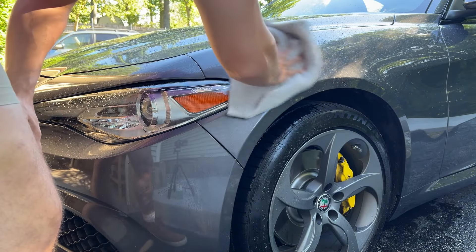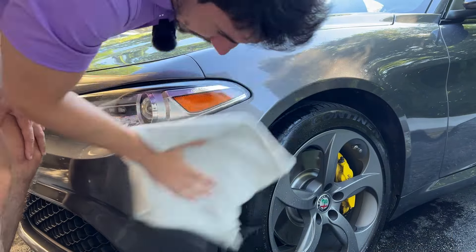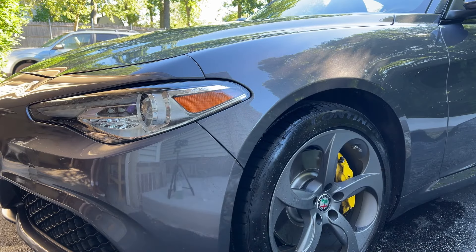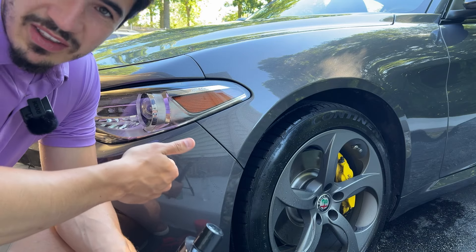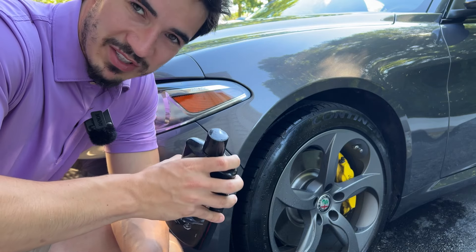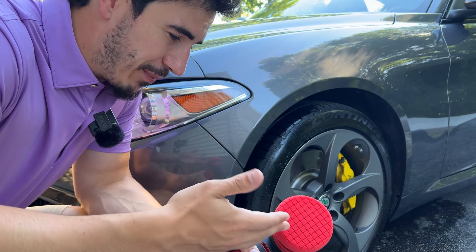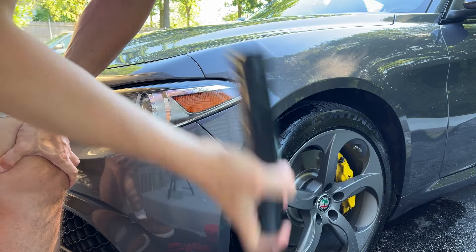I'm coming back with the rinseless wash again and giving it a quick double-take to mop up some of that water too. This is normally what you'd do — prep the car for paint correction. Finally, the actual part you've probably been waiting for: the polishing. We've cleaned the area, iron decontaminated, and clay barred it to remove all the contaminants in the paint, rinsed it off and dried it up. Now you want to take your polisher, or just a foam applicator pad, and your polish.